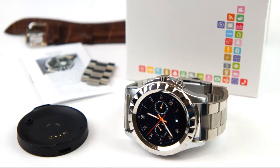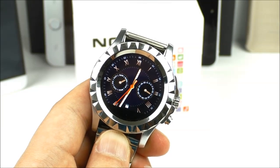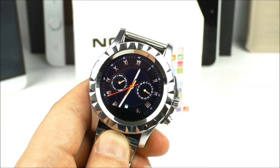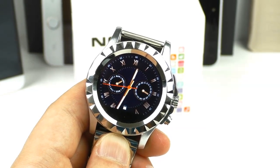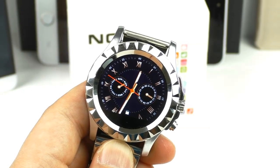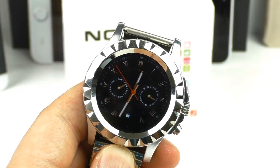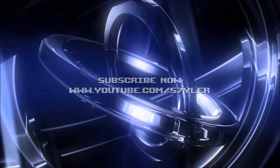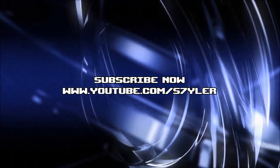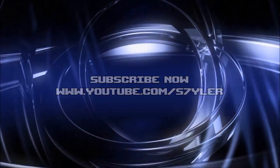That's it for the review. Remember to check out my blog — the link is in the video description. If you have any questions please comment below, give a thumbs up, and subscribe to my channel for more. Thank you for watching and I'll see you in the next one.